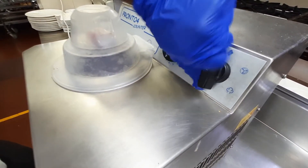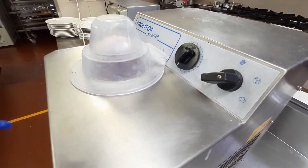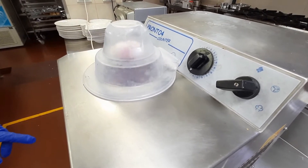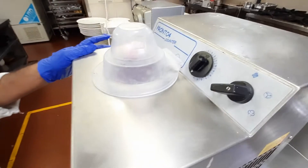We have to mix it. Mix it for 1 minute. We need to do it for 1 minute.